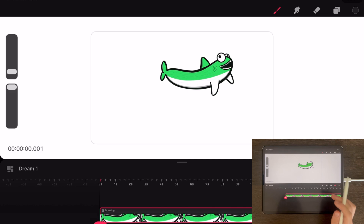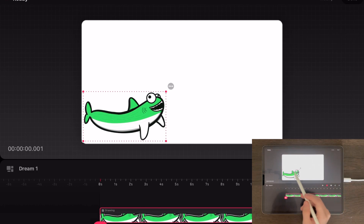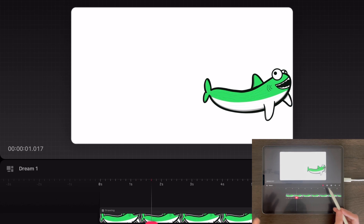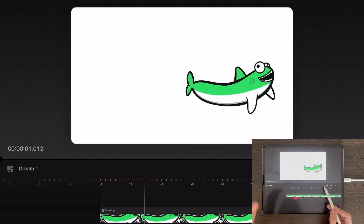One of the cool things about Dreams is I could either animate the shark, move him, keyframe him, whatever. There's also this new recording mode that a lot of people are excited about. So all I do is press here, and then to animate the shark, I can just move him across. You can see that with very little effort, I have an animation — not a very good animation, but I do have an animation.